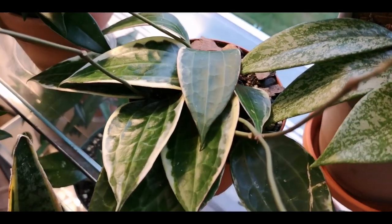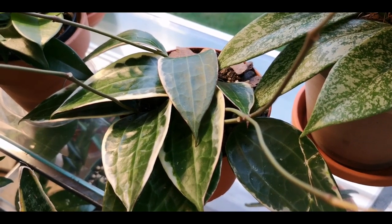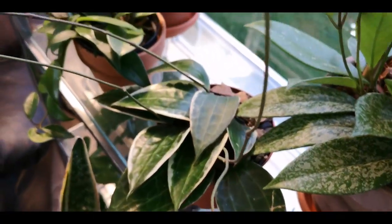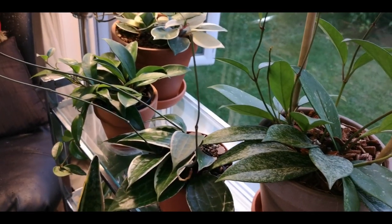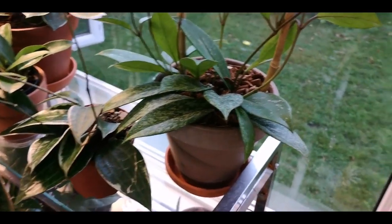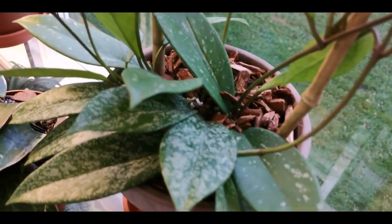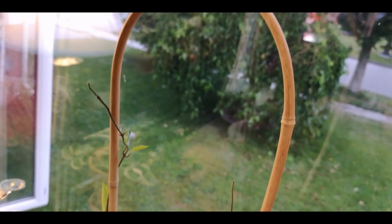Oh my gosh, I forgot the name of this one too. Hoya... Maculata? No. You guys are going to tell me anyway. Like you guys know that I'm just working my way through this Hoya thing, which I am loving by the way. They haven't taken the place of my first favorite plant, but they are working up there. And here is my Hoya Pubicalyx Splash, and this guy is doing super awesome — vining all the way up. So there is my Hoya shelf.